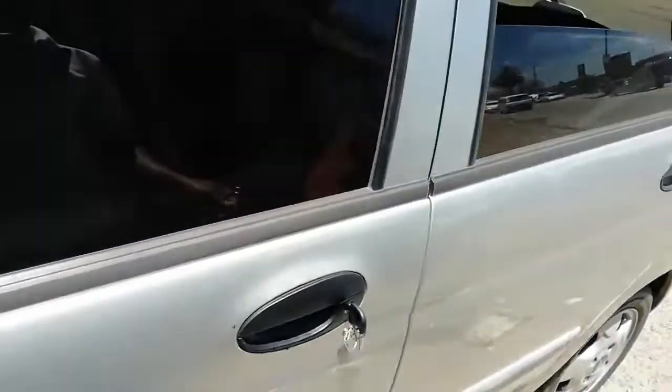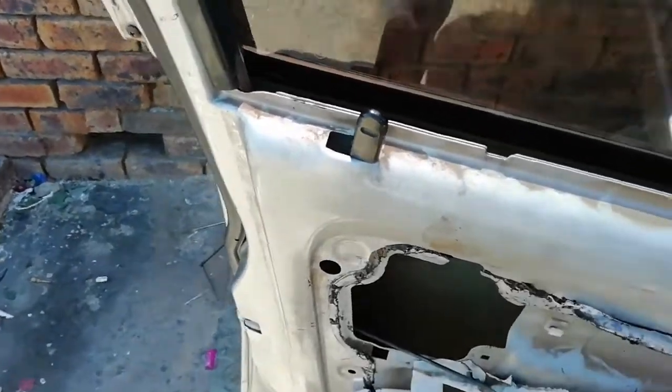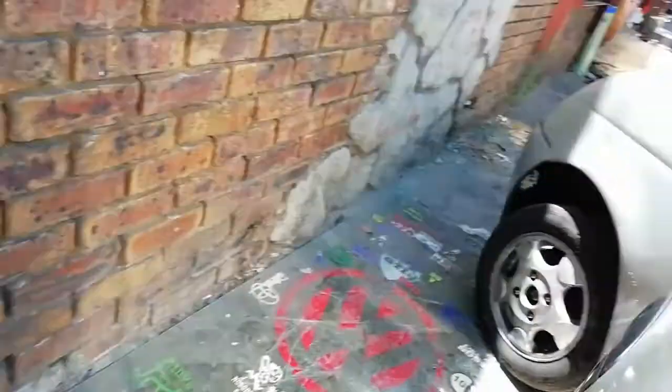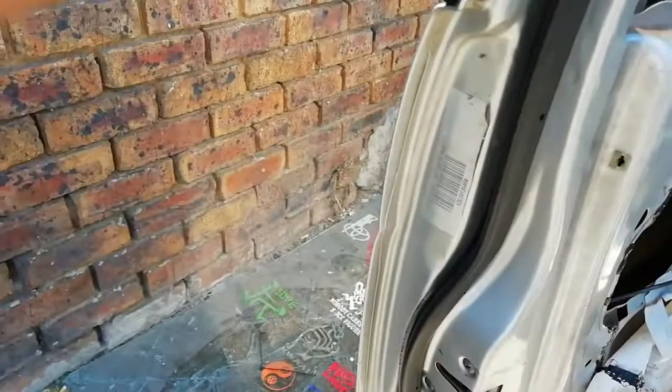Don't tighten it too much because you might make a mistake and need to open again. I'm gonna close it — it was locked, that's why it didn't open. Those things work together: if I lock, it's locked and cannot open; if I unlock, it opens. Inside you use the handle, outside you use the key — that's the only difference. This opening mechanism is connected to the same mechanism used here.